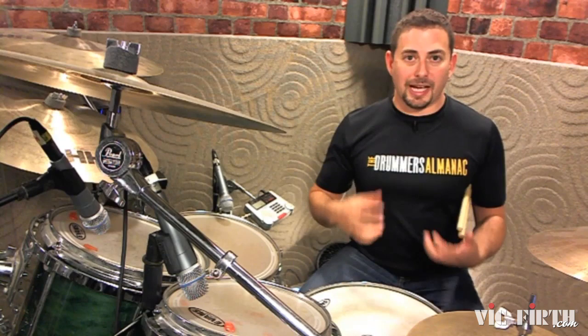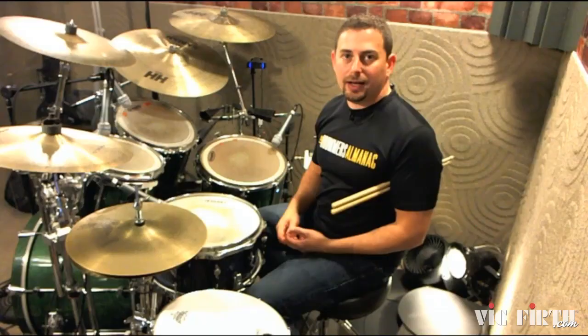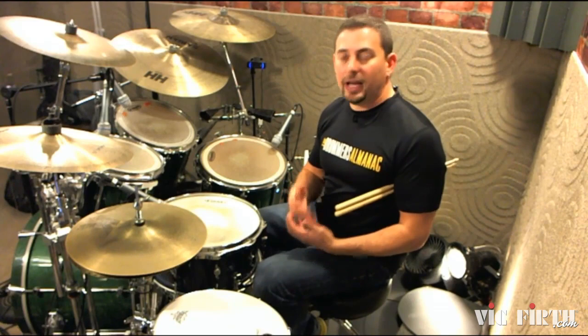It just sounds like you're playing a bunch of rhythms — it doesn't have that really deep pocket. And that's what you're searching for. That's what separates a funk drummer from a rock drummer. Not that one is worse or better than the other, but rock drummers tend to not have that groove. They don't have that thing that makes you dance. The key factor for getting this style down and really understanding it is listening.